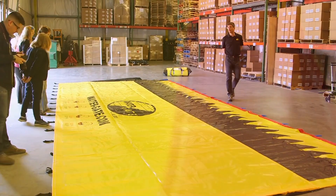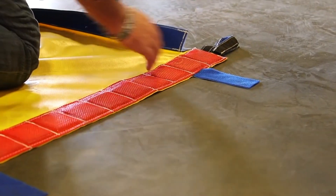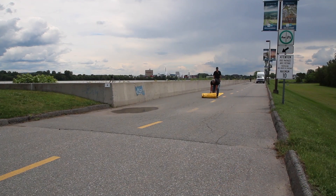The WL series water gate has a weighted front edge which holds the barrier in place and helps prevent water from leaking underneath. The barrier uses a type of stitching called lock stitch. A broken stitch will not compromise the remaining stitches.